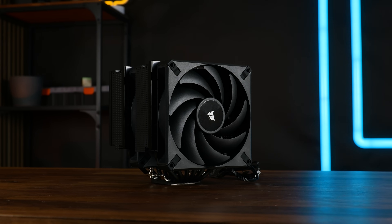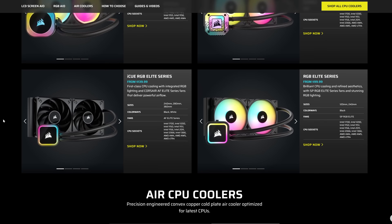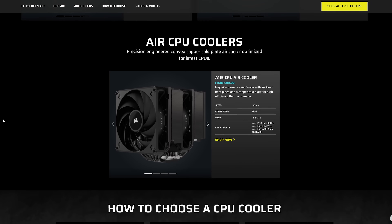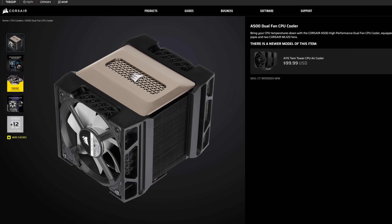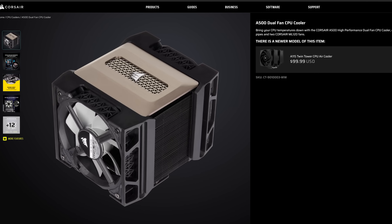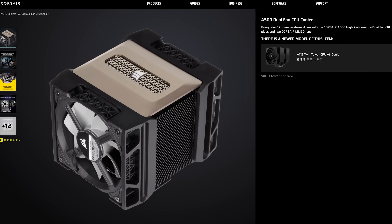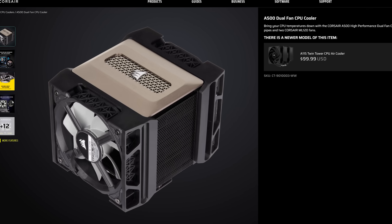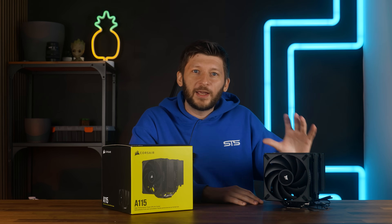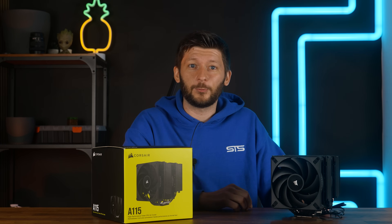The A115 is a very special product, because next to the army of hardware components that Corsair pushes out, it has a category all by itself. It is not Corsair's first air cooler — there were others before — but by today's standards, they are all outdated and pretty much non-existent on Corsair's website. As of right now, this is the only air cooler they are offering, and they did try to go all in on it.